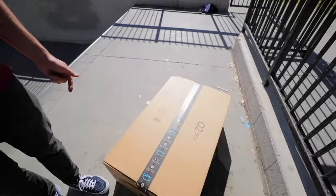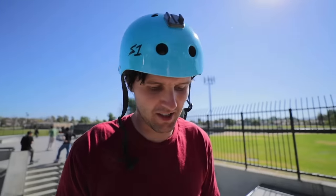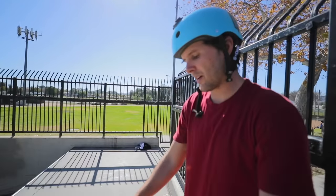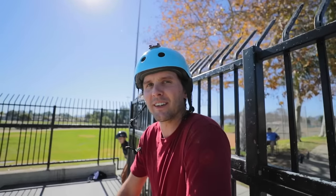Is that not the biggest Amazon box you've ever seen? It really is. This thing is bigger than the boxes that Envy sends me when they send me three scooters. This box is so big that we could actually even get some clips on it.